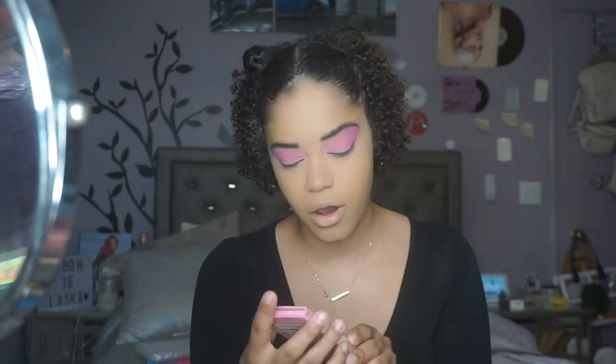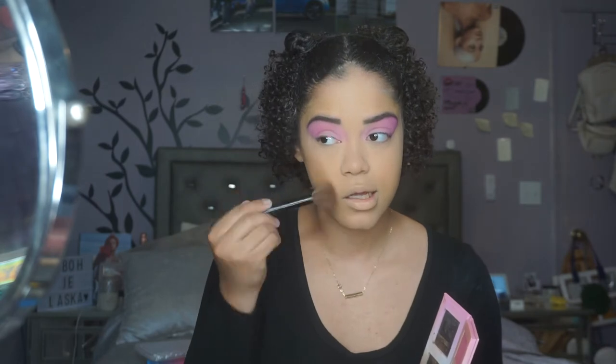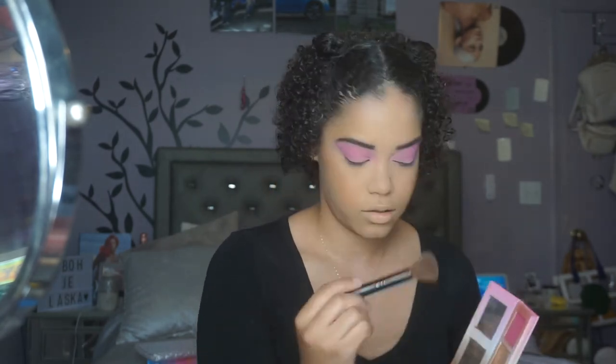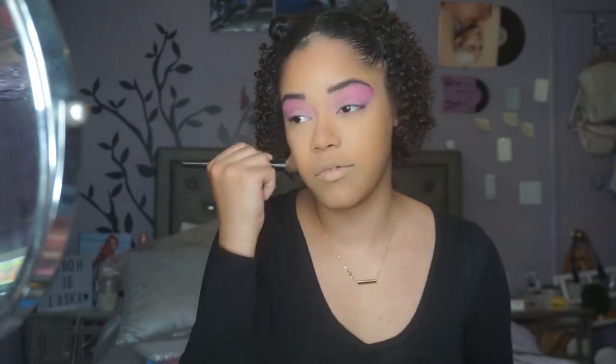I'm going to take my Maybelline Fit Me Loose Finishing Powder in shade Light Medium 20, and press that in underneath the eyes with the Beauty Blender. Then I'm going to take my Beauty Bakery Neapolitan Bar Palette and use the contour shade. It's really deep for me so I have to be careful — I'm using an e.l.f. powder brush and lightly feathering it, building it up. I really love a good contour or bronzer, bringing the warmth back into my face.